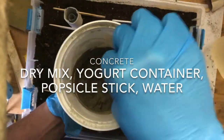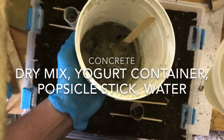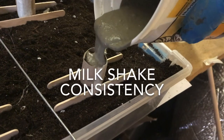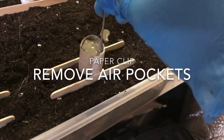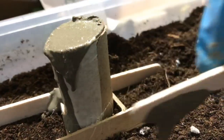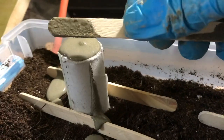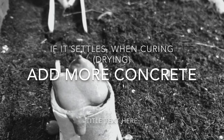We're going to get our concrete mix, our yogurt container, and a popsicle stick to stir it. We want to slowly add water until it has the consistency of a milkshake. Remember that concrete is corrosive — don't drink it! Here I'm using a paper clip to remove air pockets and scraping the top off. It is likely to settle, so you might want to leave it for a few minutes and maybe add some more concrete if it does settle.